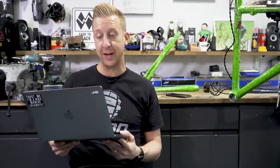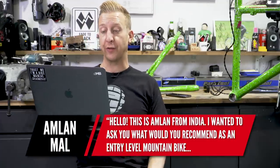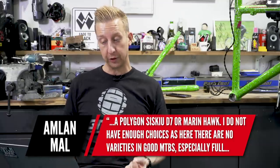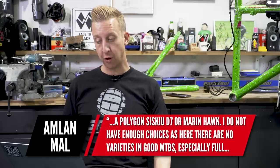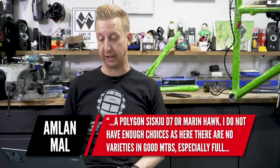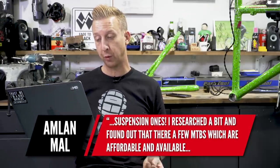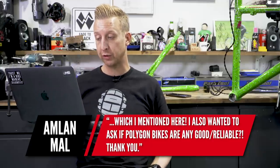Next question is all the way from India — this is from Amien Mal. He wants to know what we recommend as an entry-level mountain bike: a Polygon Siskiy D7 or a Marin Hawk Hill. He's found limited choices of good mountain bikes in India, especially with suspension, and also wants to know if Polygon bikes are good and reliable. Well, firstly, both of those brands are very reliable and reputable, so you're making a sound choice whichever one you go for.